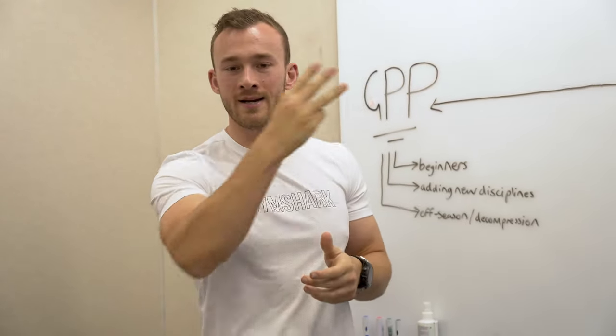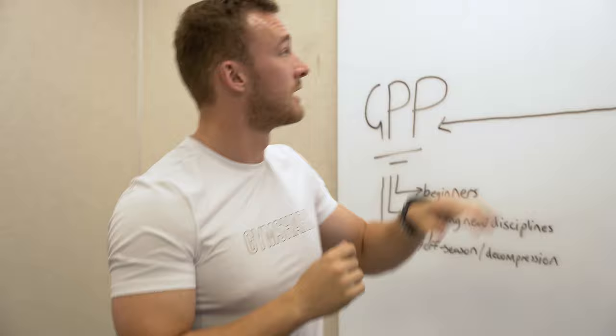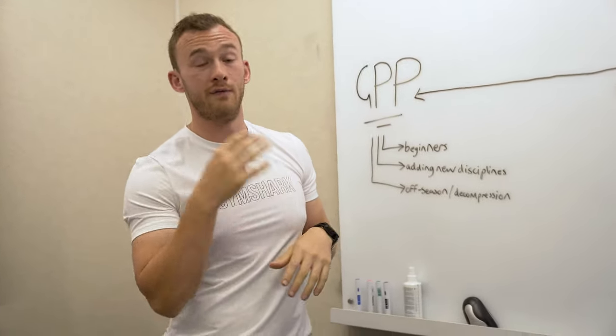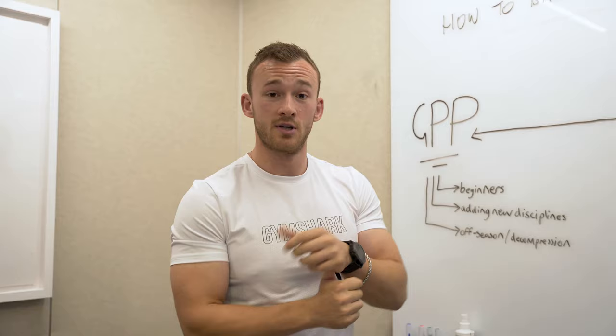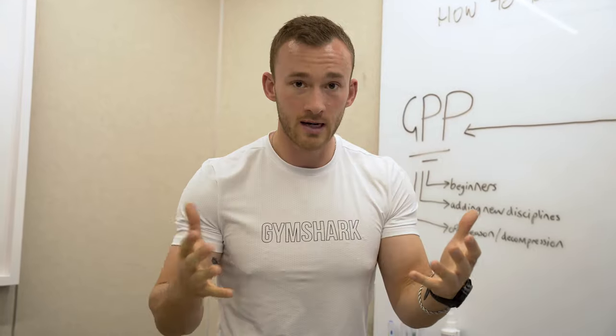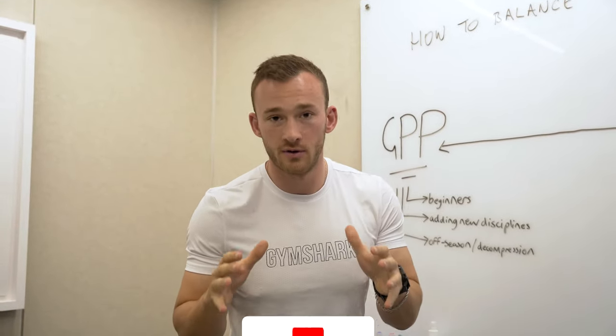Hello everyone and welcome to another video, part three of our series on how to balance strength and endurance training and become hybrid. This is part three of a four-part series. Part one covered the hybrid training plan, part two covered managing stresses and maximizing efficiency, part three covers specificity and prioritization, and part four will cover why less might well be more and why you could be doing too much volume.